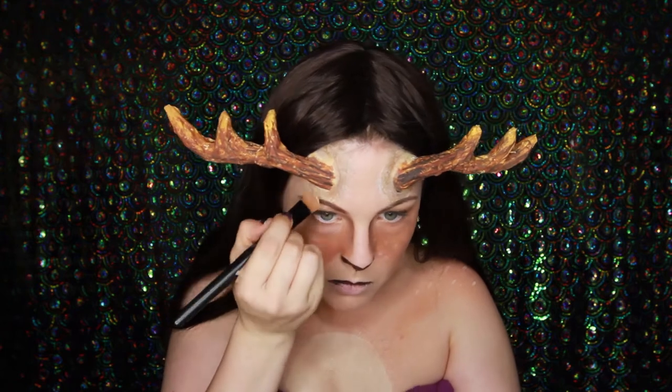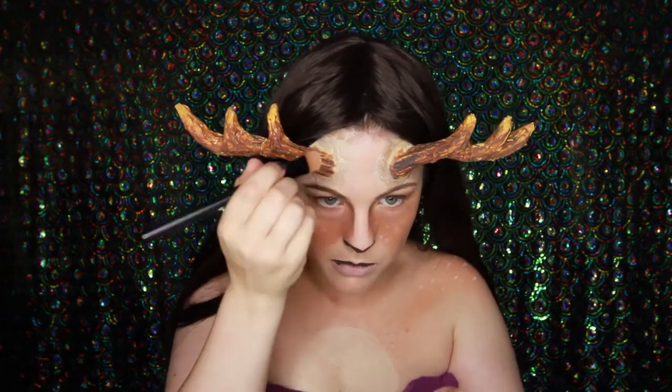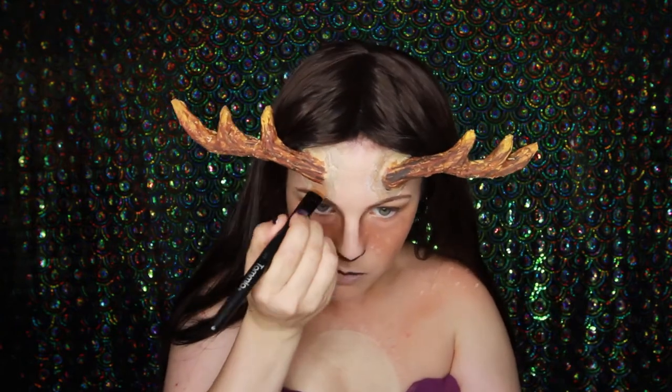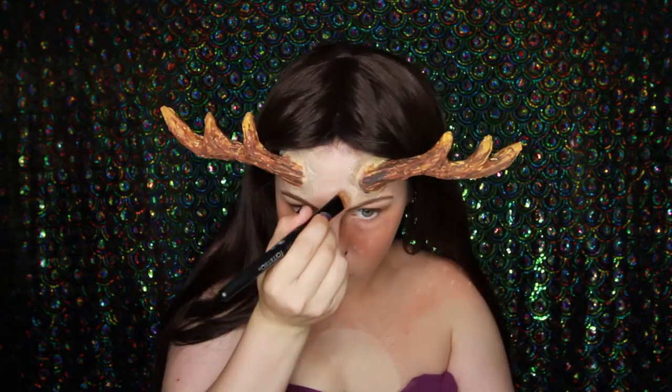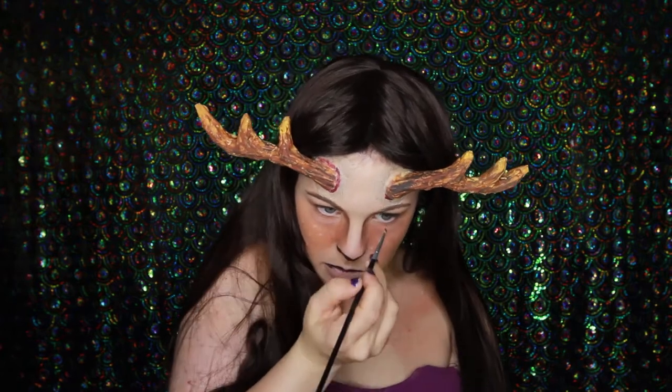So I'm just concealing the base of my antlers because the edges were a little bit too noticeable. I didn't go too close to the actual antlers as this is going to be filled in with some colours from the Cryolan bruise wheel. I'm now powdering that bit that I concealed and blending it into the rest of my skin.